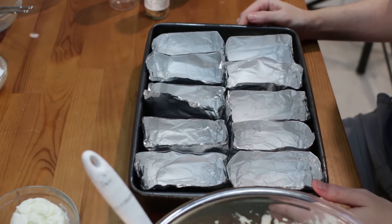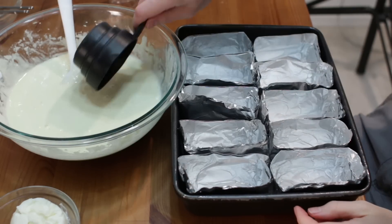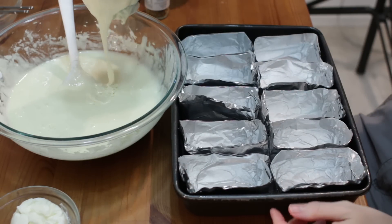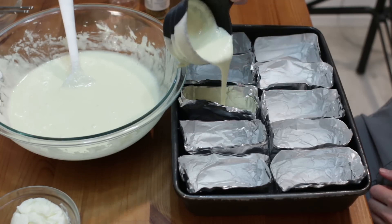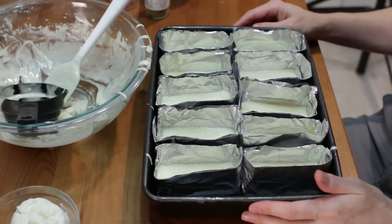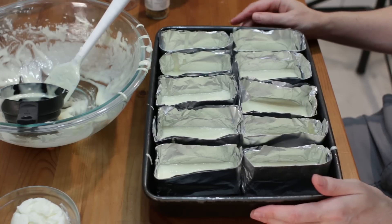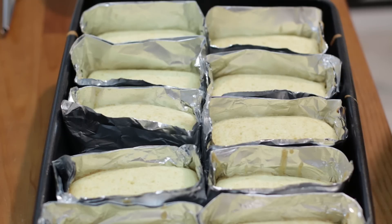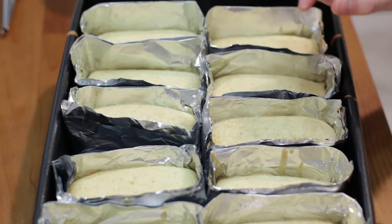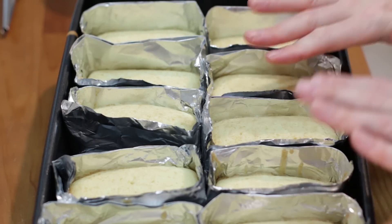Now we need to start filling these up. We want to fill them about half of the way full. With a measuring spoon, just come in here, take some batter, and pour it right in. Once we have all of them about halfway filled, we're going to bake these at 325°F or 162°C for twenty-five to thirty minutes, until nice and golden brown on top and a toothpick comes out clean. When they come out of the oven, they will look something like this. Don't be too concerned if they're not too brown on top — as long as the toothpick comes out clean, they're ready to go. We're going to let these cool.